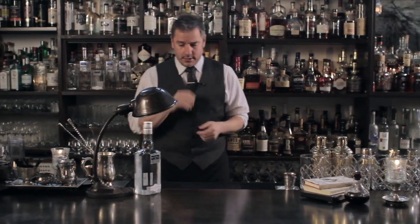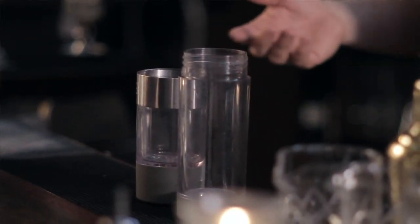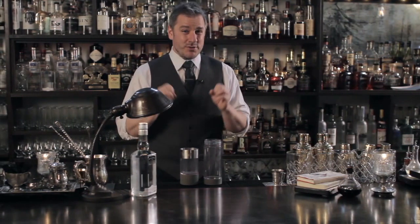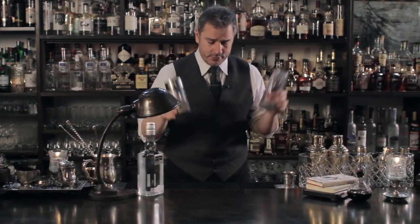So let's start off with our carbonator. Today I'm using the Perlini — you've seen me use this before. Realistically you can use anything that carbonates. All we're going to be doing is putting liquid in here and carbonating it and then bottling it, doing this as simply as possible using the least amount of capital as possible. For me it's the Perlini.